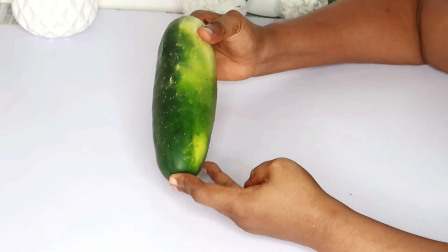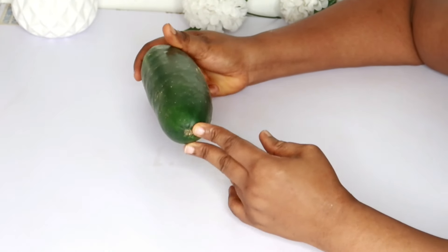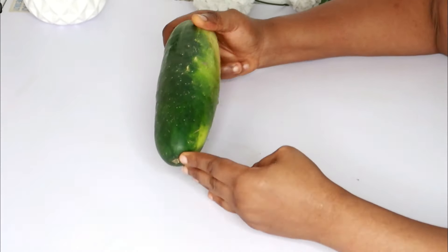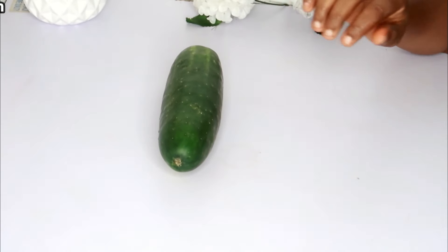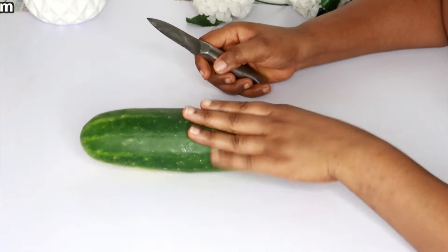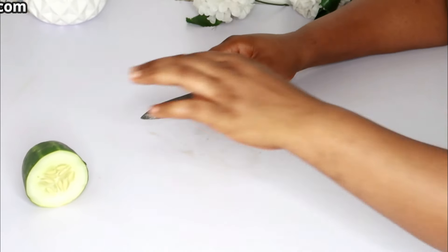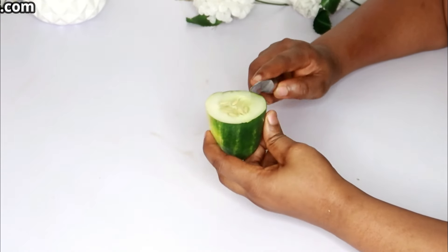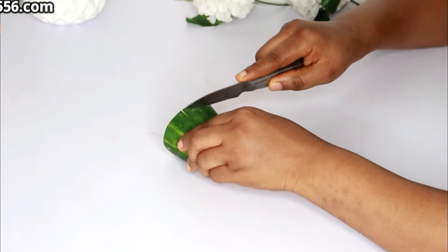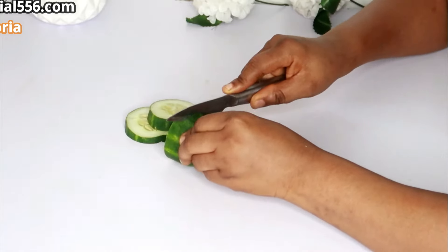If you've been looking for a way to remove your ham fat or thigh fat, this is the right video. This drink will help you so much in removing some kilos of fat. The first thing we're making is cucumber juice, which contains a whole lot of nutrients, helps to detoxify your body, and removes unwanted fat, leaving you feeling very light.